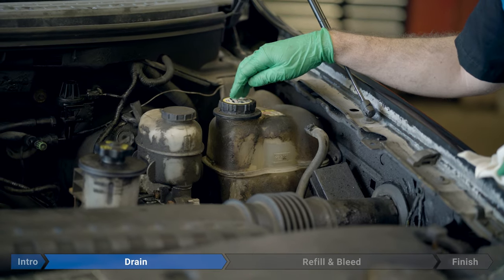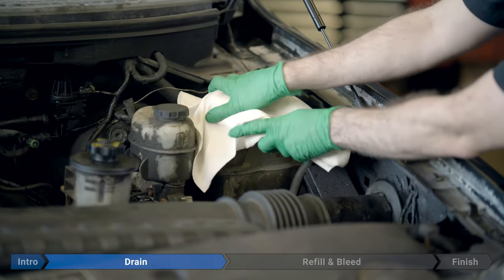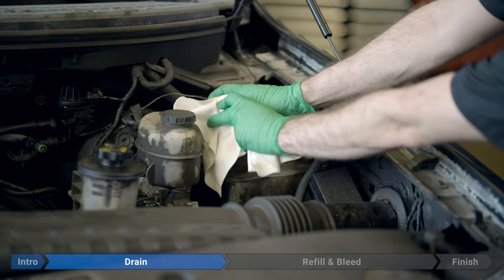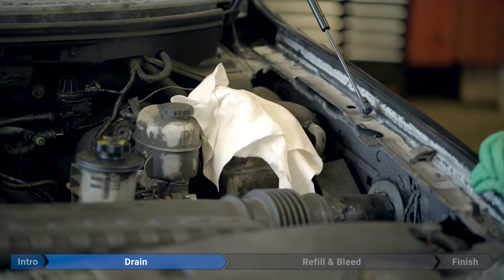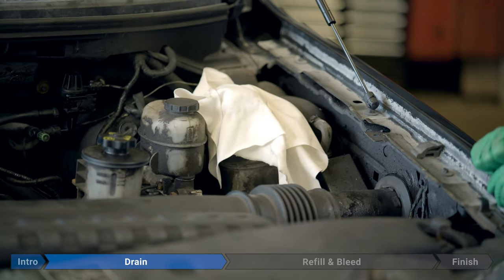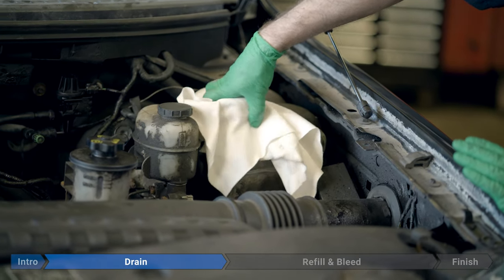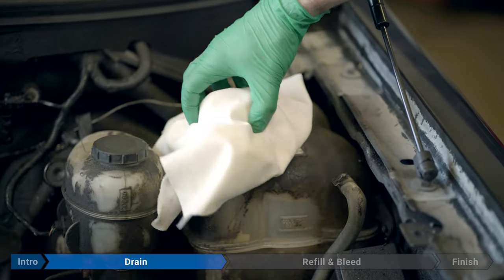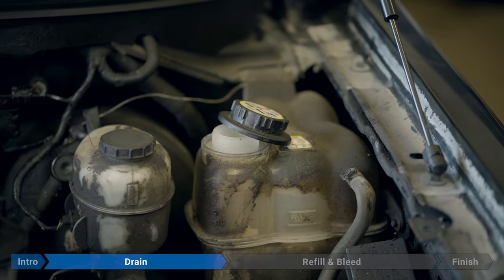Before we remove the cap, make sure you have safety glasses on to protect your eyes. Then we're going to take a rag, cover the cap, and very slowly remove it, listening for any hissing or sounds of releasing pressure. As soon as we hear a little bit of a hiss, just stop. Back off and wait until we don't hear any more air escaping. Now that all the pressure is released, we're going to go ahead and remove the cap — still being really careful, not looking directly at it, keeping the rag in place and safety glasses on. Just move the cap aside and leave it a little loose so the air can equalize while we're draining the system.